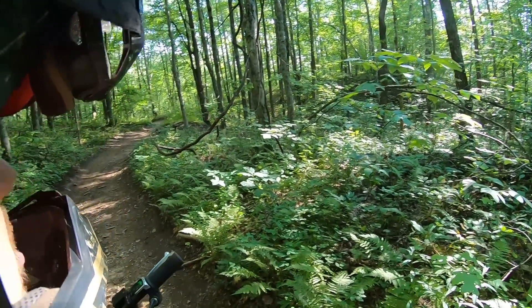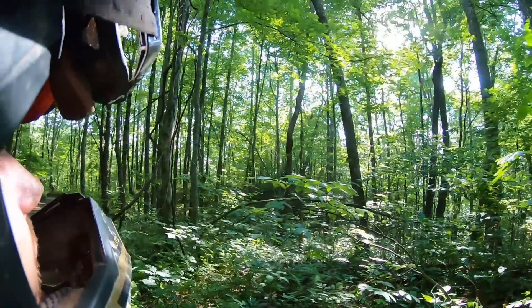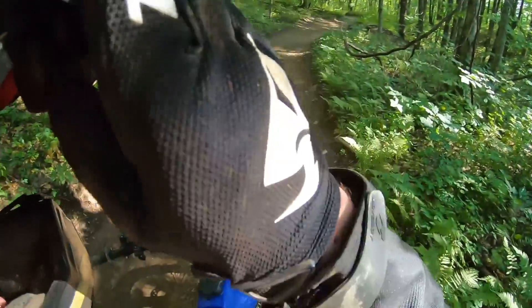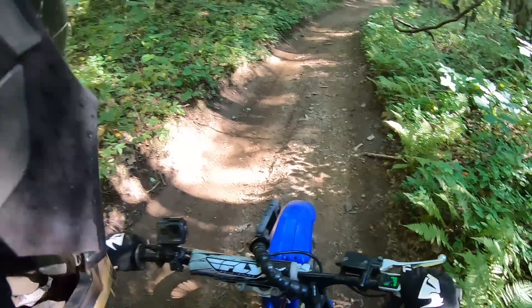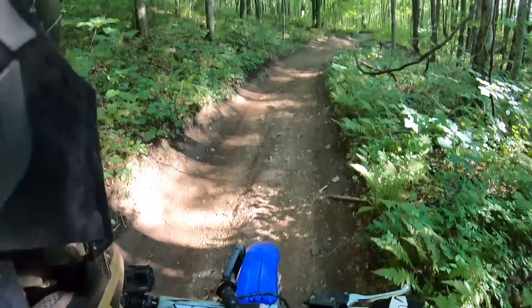I have a general idea of where I am — I'm not lost. I still have about two hours of daylight so I'm good. I'm slightly panicking that I'm lost, but I kind of know where I'm going — just keep going.